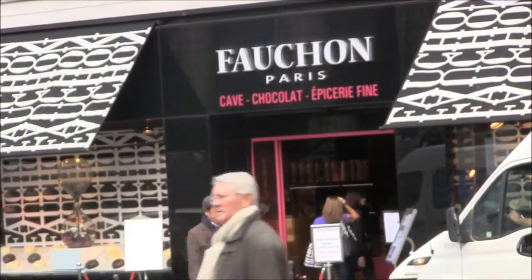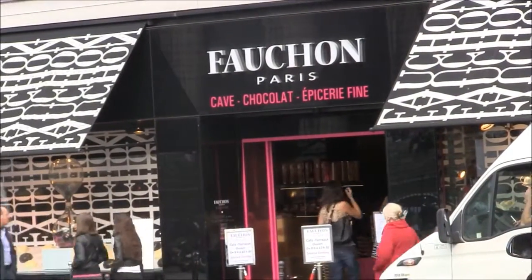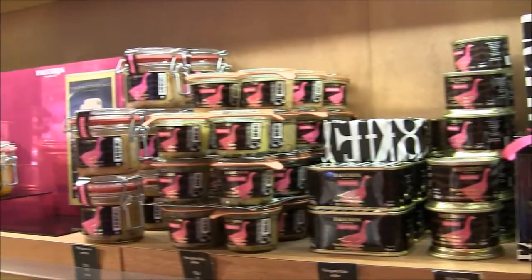One of the specialty shops I'm going into is Fauchon. I'm going to be buying foie gras — there are many different types of foie gras, and I will be purchasing some now.